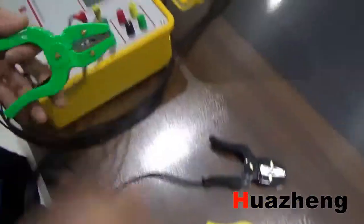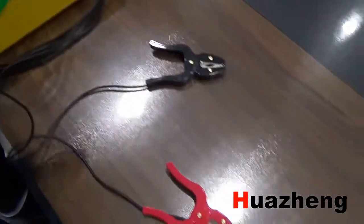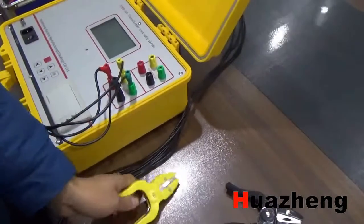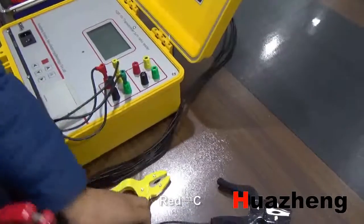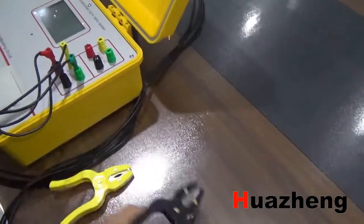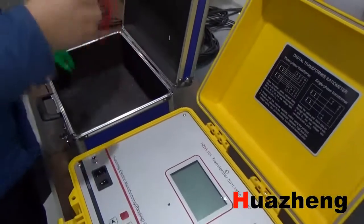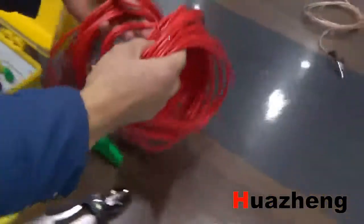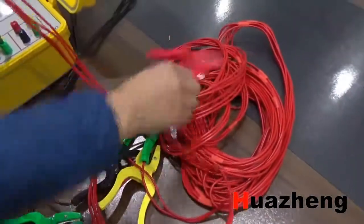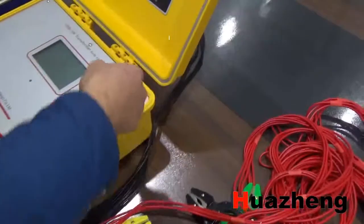The clamps of the opposite part connect with the low-wheel of the transformer: Yellow A, Green B, Red C, Black U0. The other cable is the high-wheel side, connected the same way.